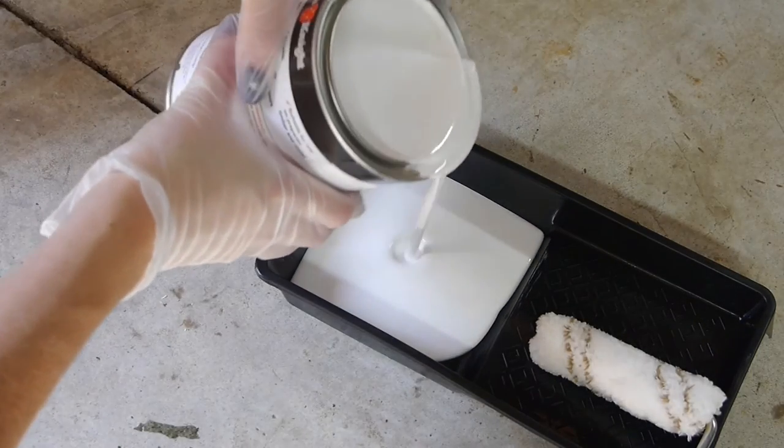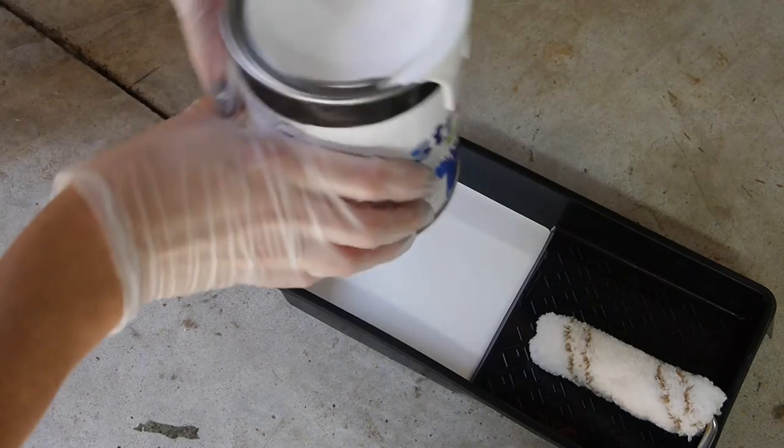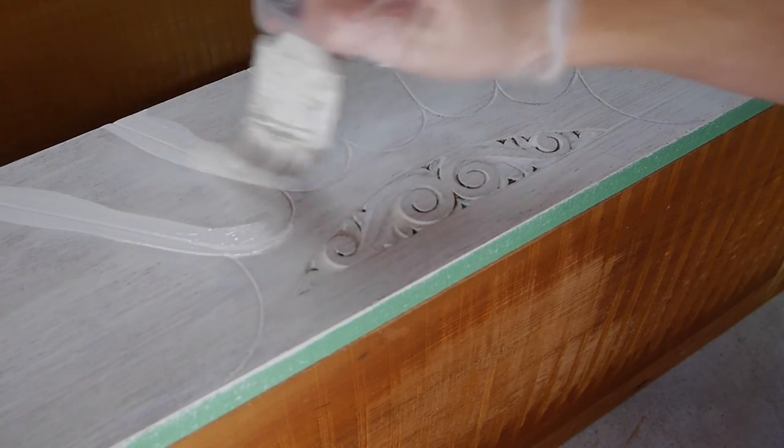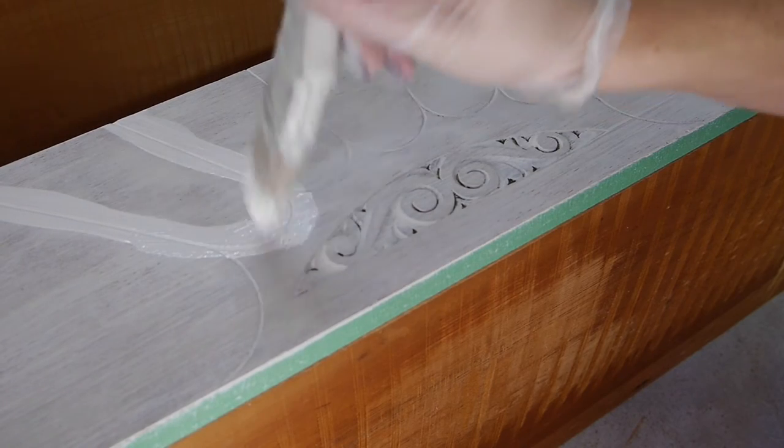I'm using a semi-gloss enamel in white, and I'm starting by going over any detailed or carved areas with a trim brush before using a roller for smooth and even coverage.